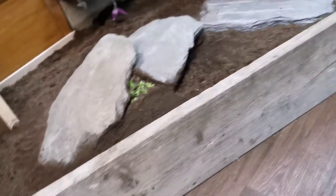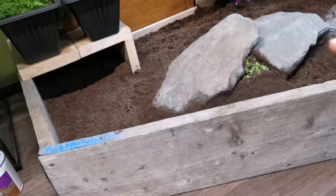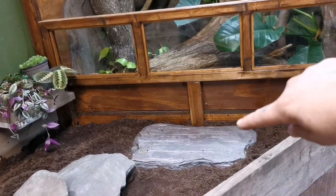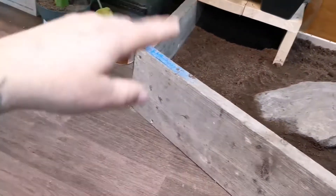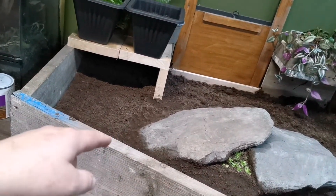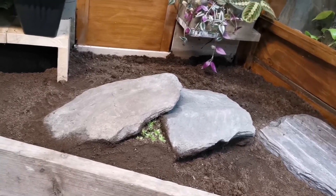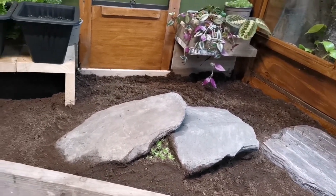In terms of construction, I'm using scaffold boards along the sides — they'll be just tall enough for her not to get over. All the way around the edge is varnished with a polyurethane varnish, which stops moisture from the dirt seeping into the wood and destroying it. The base itself is 18mm plywood from offcuts I used on other enclosure builds. All the gaps are siliconed, joined together, and again varnished. Now we've got to get her out and hang her heat lamp.